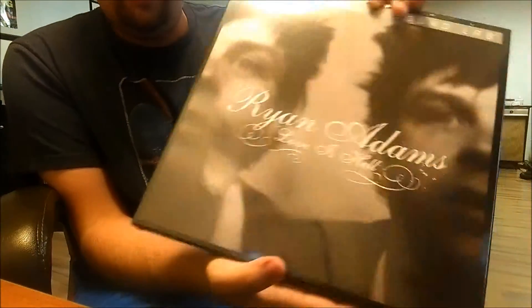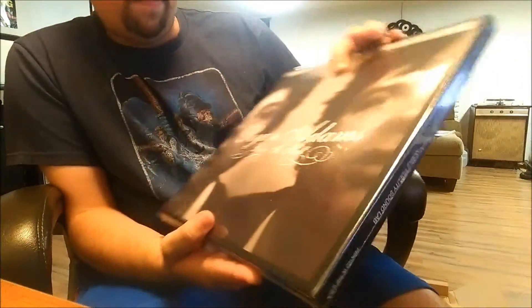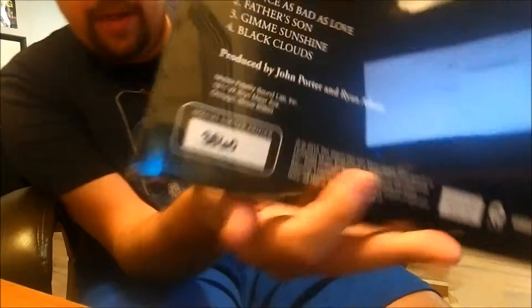Here it is — Mobile Fidelity Sound Lab. Looks good, no corner bends or anything. I have number three thousand eight hundred and sixty. So let's go ahead and get the shrink off this and take a look.